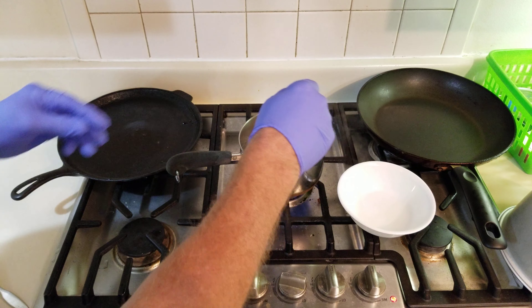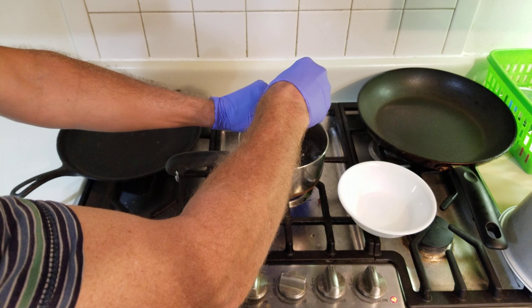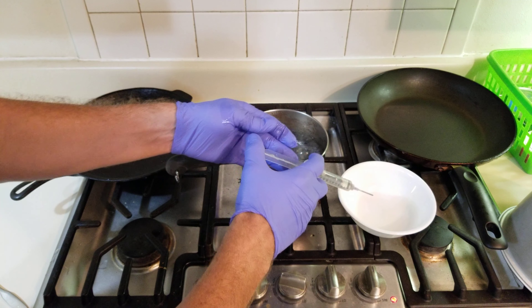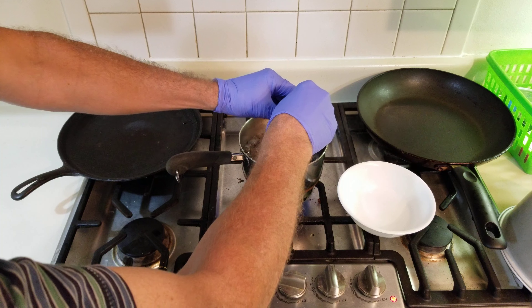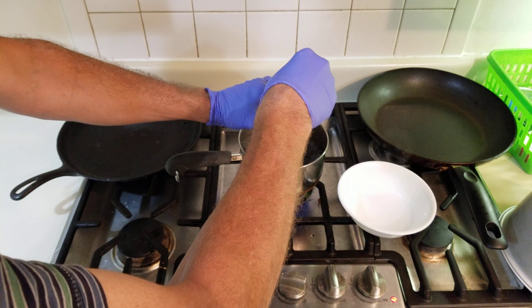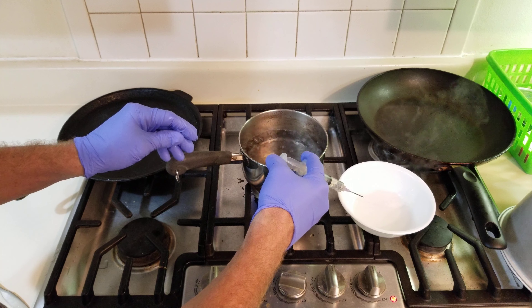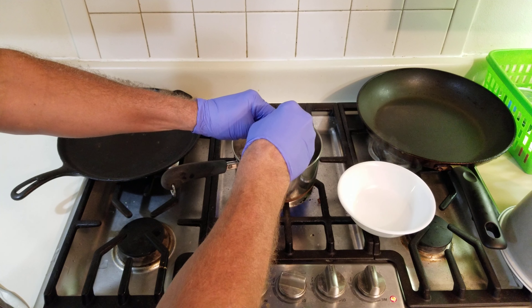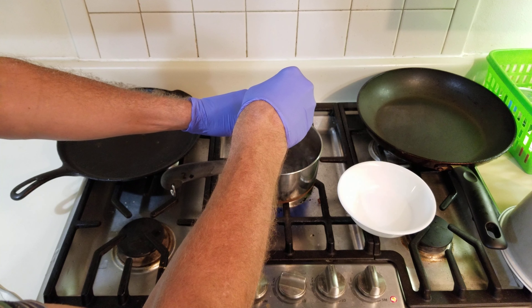Do this about five times. If you go down too deep, or if you don't go down deep enough, you'll get a lot of air pockets.